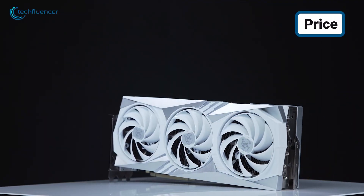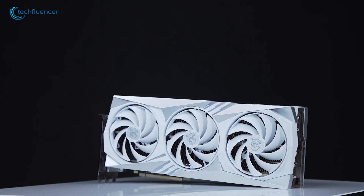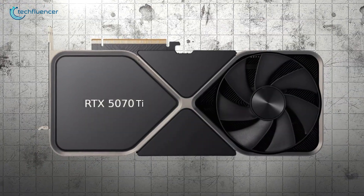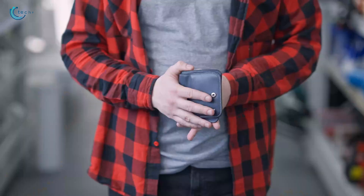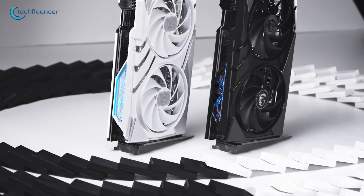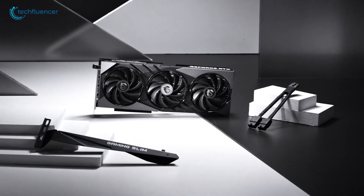The NVIDIA GeForce RTX 4070 Ti is currently available at nearly $900. We don't know the official price of the 5070 Ti yet, but it's going to drain your wallet for sure. What do you think — is the 5070 Ti worth spending the money? Let us know in the comments below.